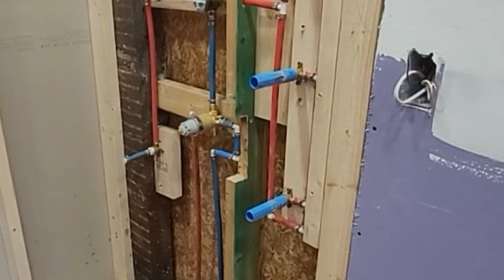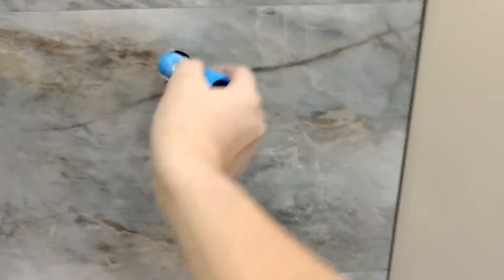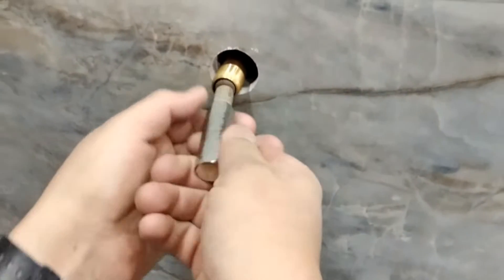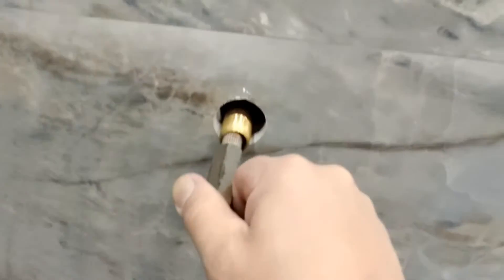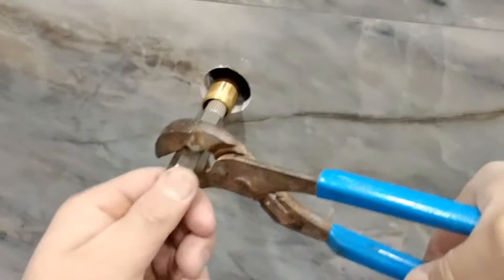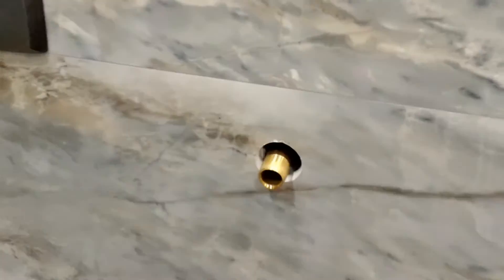Leave everything ready, install your tile, and then carefully remove those plugs — make sure the water is off so it won't be behind the wall. Put your brass nipples in and make sure they stick out about half an inch. Fasten properly using an internal screwing tool, make sure it's nice and flush, and if needed put sealer around the edge. Apply Teflon tape and install your shower fixtures.